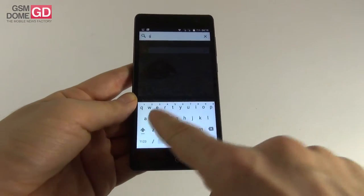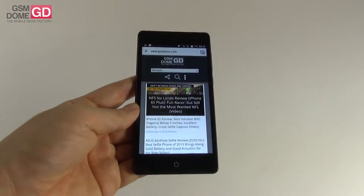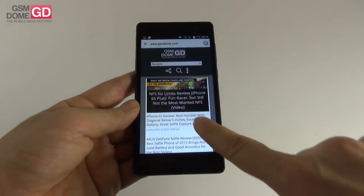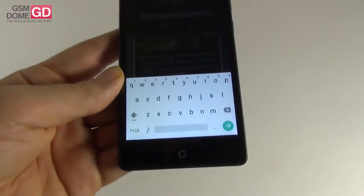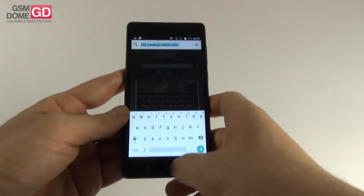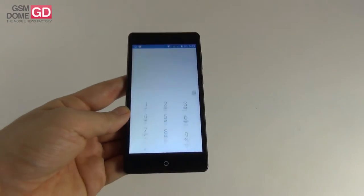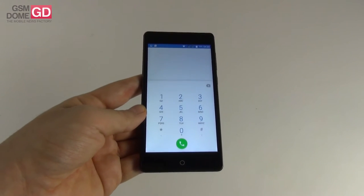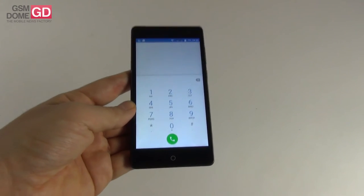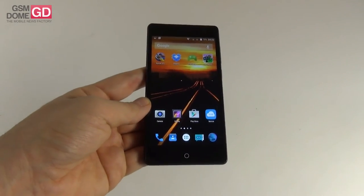The virtual keyboard is the stock Lollipop one — well spaced and comfy. On connectivity, this is a dual SIM handset with LTE support. The letdown is no Wi-Fi A or Wi-Fi AC and no NFC, but signal is okay, call volume is okay, and we have good sound quality when calling. Speed dial is also available.